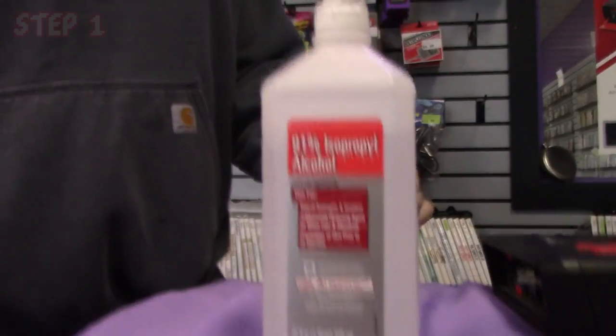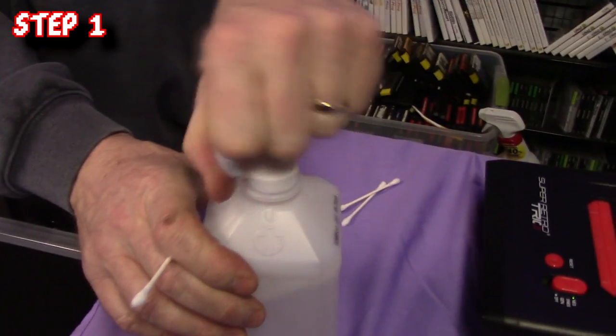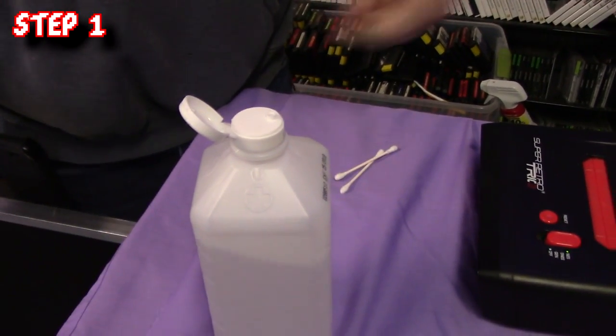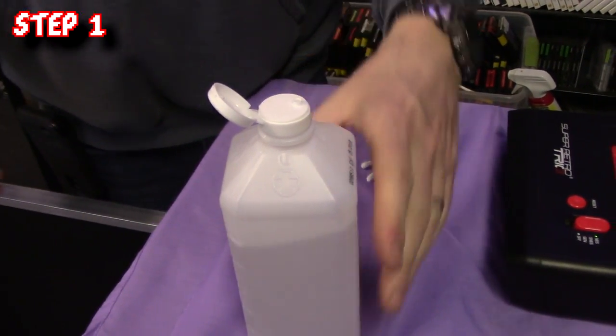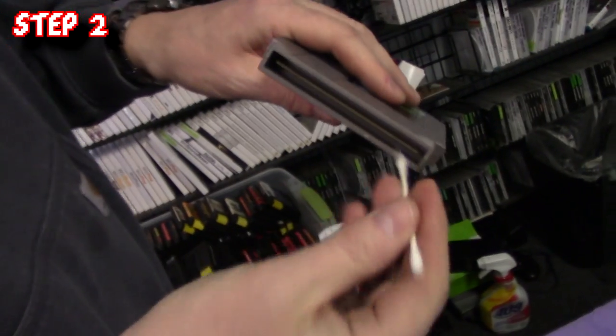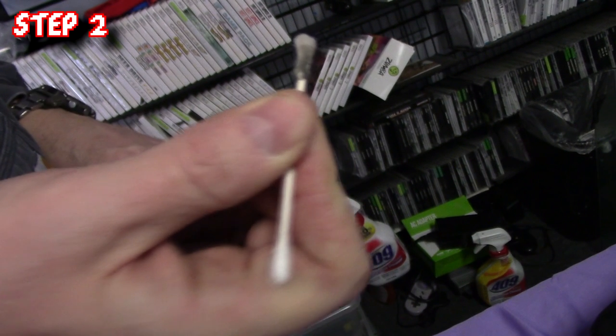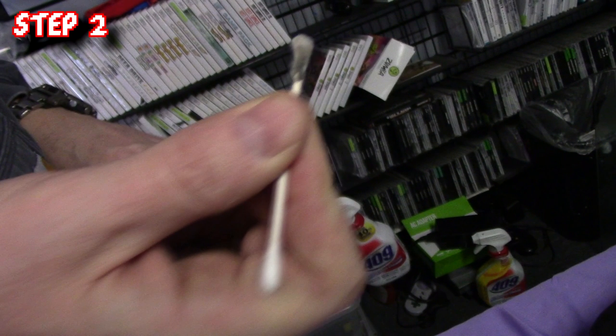As a level 1 repair, this fix is quite simple. As you can see, this NES is showing a white screen. To fix this, you are going to take your 91% or better alcohol and squeeze some onto the q-tip. You don't want the q-tip to be sopping, so with your thumb and pointer finger, squeeze the excess alcohol off the q-tip. With the q-tip in hand, take the cartridge and vigorously rub with slight pressure on the contacts of the NES cart. As you can see, there's lots of dirt — which is why the game is not working.